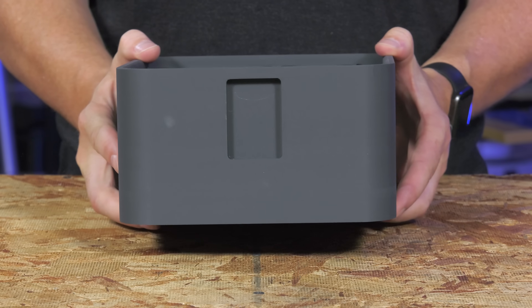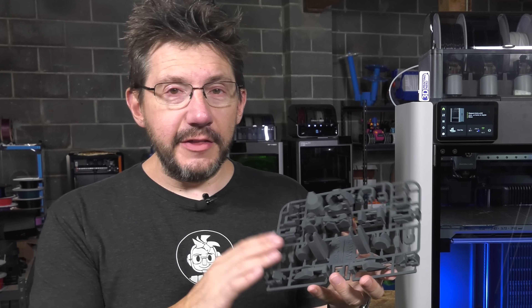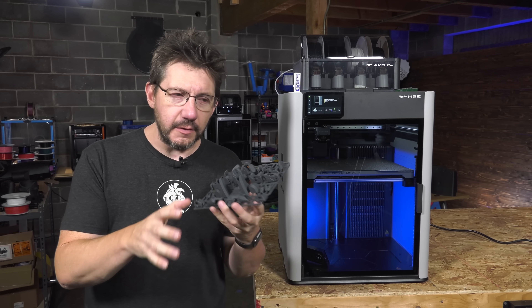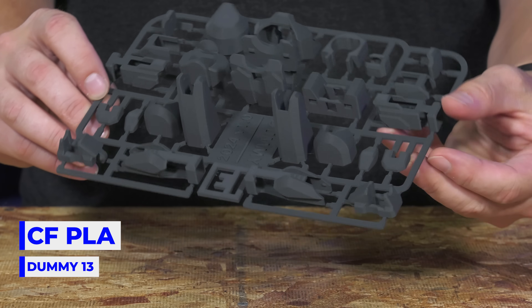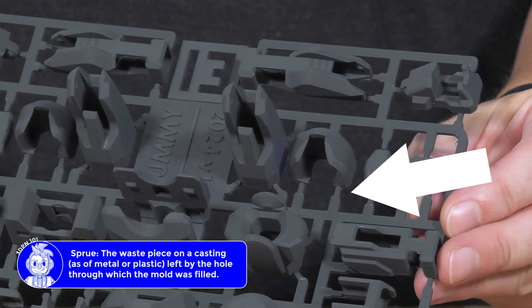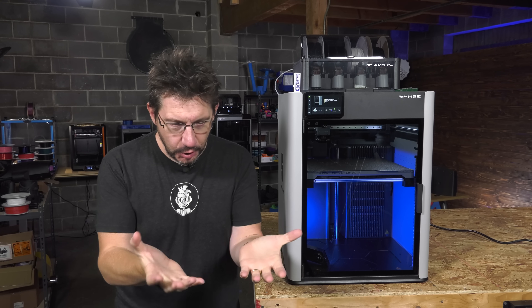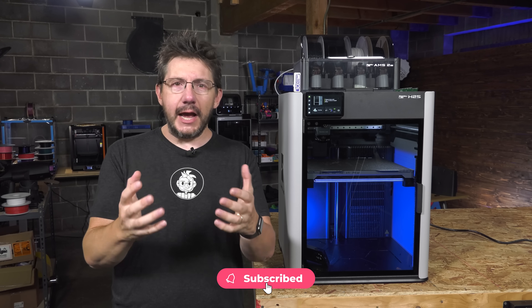The print quality is fantastic. With that same carbon fiber PLA, I was able to print the Dummy 13 armor parts — they recommend PLA for the armor and PETG for the frame. The armor in carbon fiber PLA looks great; I left the sprues on because I think it looks cool. I also made something incredibly practical with that carbon fiber PLA — it's literally in my corporate bathroom. It's a quick, easy, fun, practical print: a paper towel holder.